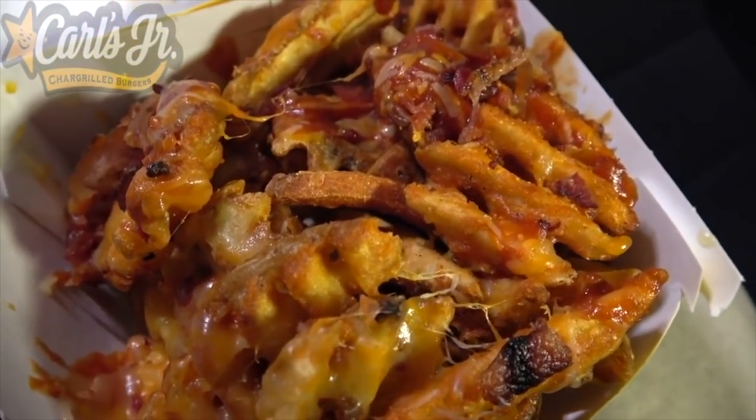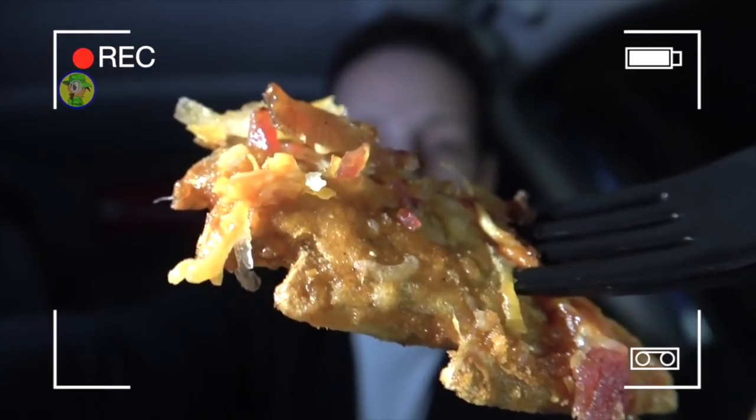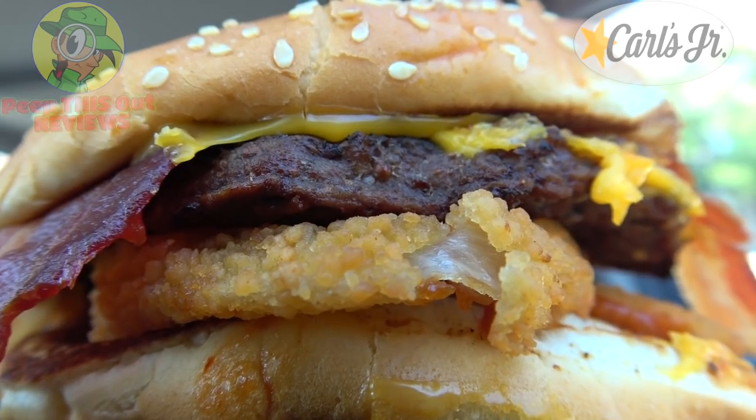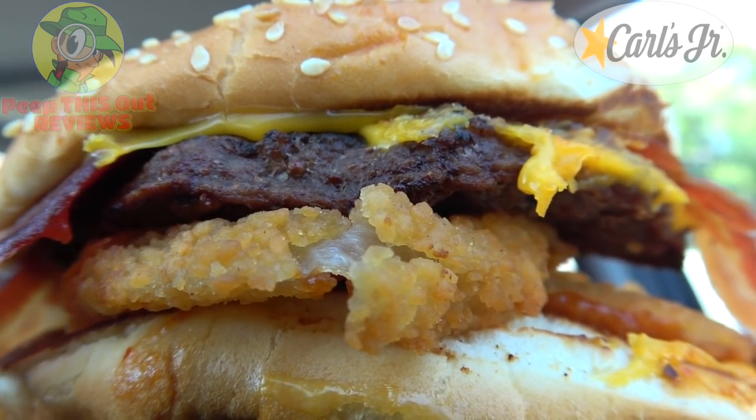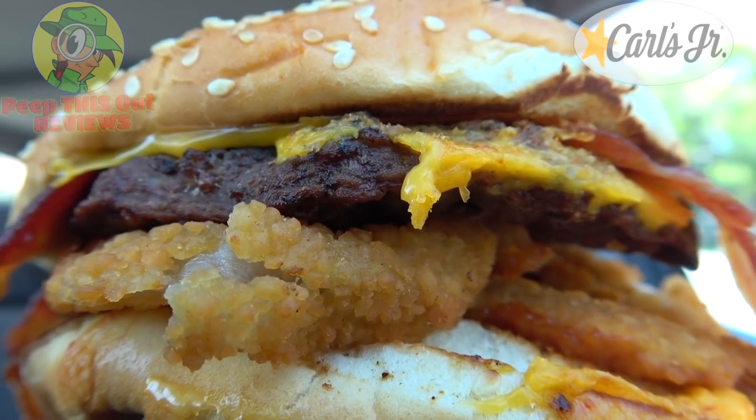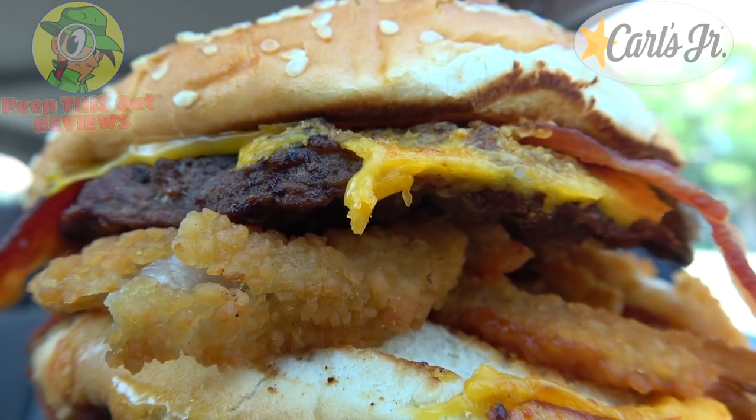If you've already seen my Western Bacon Criss Cuts review from a couple of months back, you already know the Western Bacon Cheeseburger was the inspiration for those. That was the reason I wanted to swing back to Carl's to give you a full-blown look at that inspiration in all of its glory. Looking pretty meaty and pretty tasty — it's the Western Bacon Cheeseburger from Carl's Jr. A true American classic.